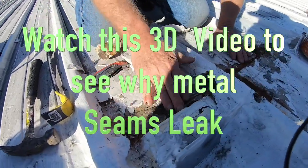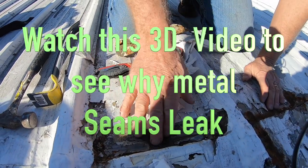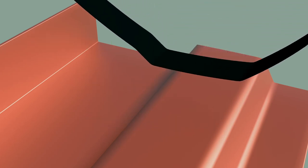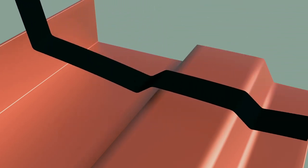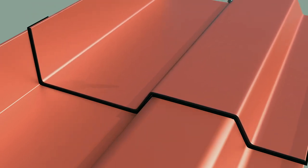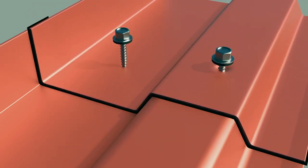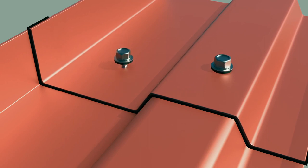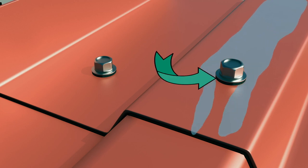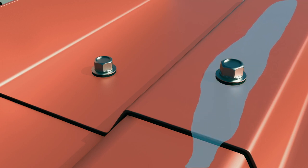This video is to help you understand why metal roofs leak at the seams. First of all, when they install a metal roof they install a gasket between the two overlapping panels. These gaskets are then fastened with hexagon screws that have a neoprene washer. Over time, this neoprene washer will corrode or deteriorate.